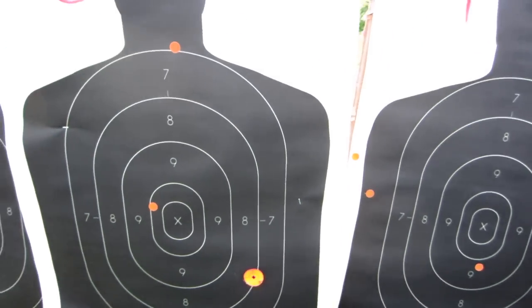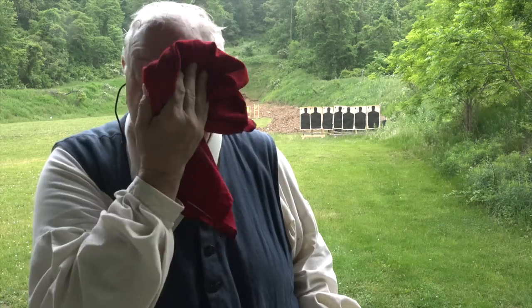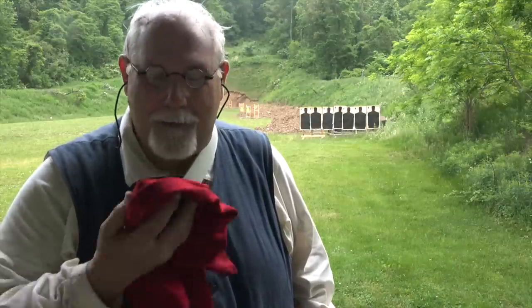Even though it's only late May, we're having our first heat wave. Temperatures are running about 20 degrees above normal and the dew point is in the low 70s — 92 degrees and ultra muggy. Right now the best piece of 18th century gear I've got is my bandana for wiping off the sweat. I guess we're putting it to a real test because this is kind of Battle of Monmouth Courthouse type weather — and if you're not familiar with that battle, look it up.